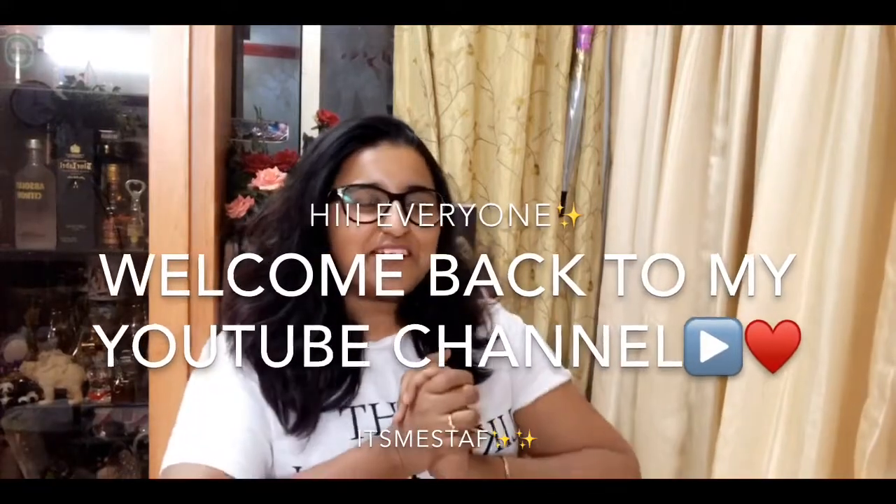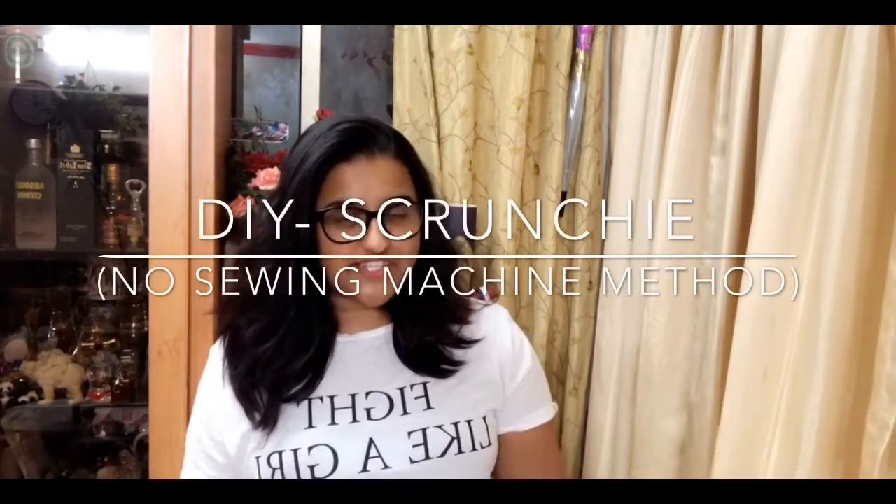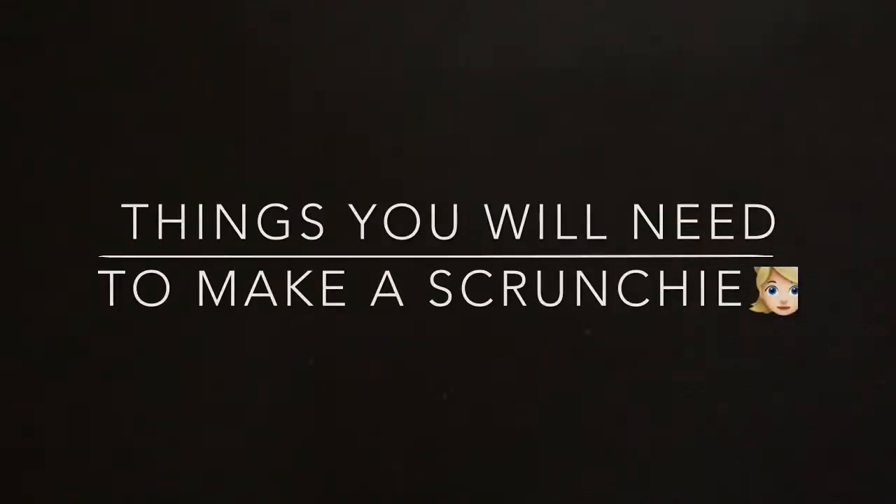Hi everyone, welcome back to my YouTube channel, it's me Steph. Today's video is all about DIY scrunchies. We all know that scrunchies are so expensive to buy, and it will be really cheap if you make them at home. These are a very easy method without using a sewing machine — you will just need some glue. Be ready with your stuff and let's begin with the video.